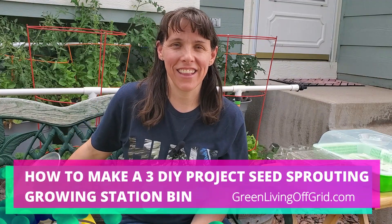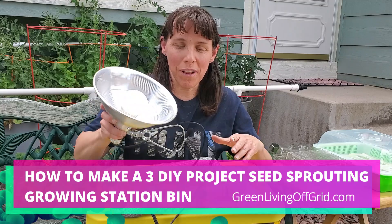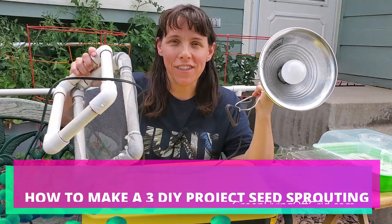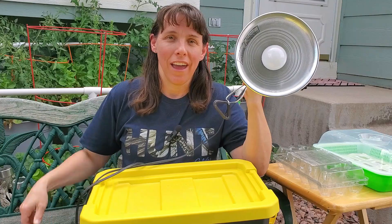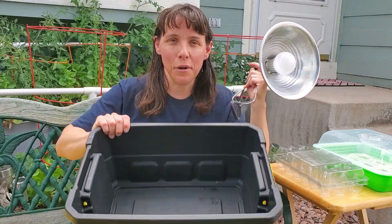Hello, I'm Christy with Green Living Off Grid and today I'm gonna teach you how to take just a few supplies like this clamp light, a few PVC parts, and a grow bin like this modular stacker four gallon tote.